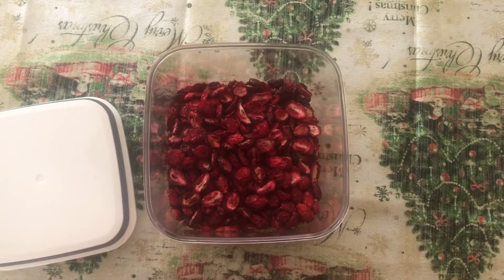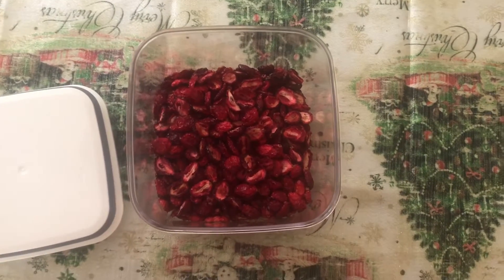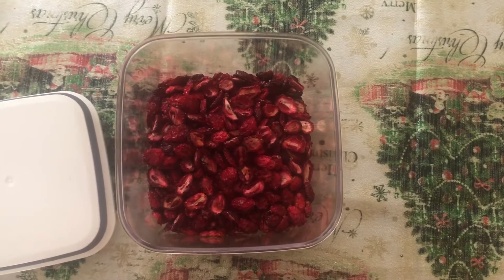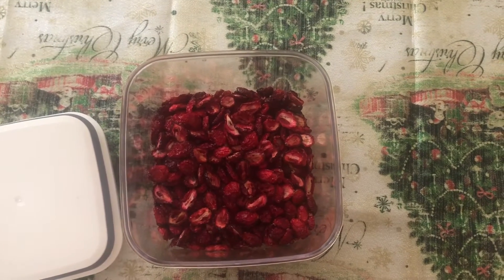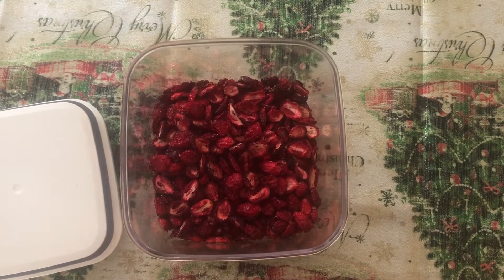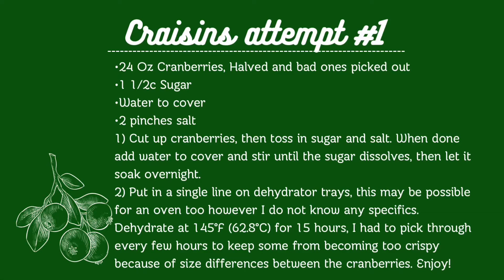This is how they looked — they were really good. Some of them were a little dry so I'd maybe only do it for 14 hours, though there were some that were still kind of mushy, or very pliable. They weren't wet or anything, which would be a problem. Here's the recipe — pause to read.